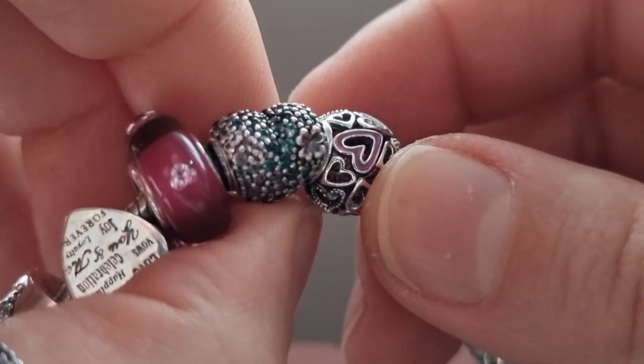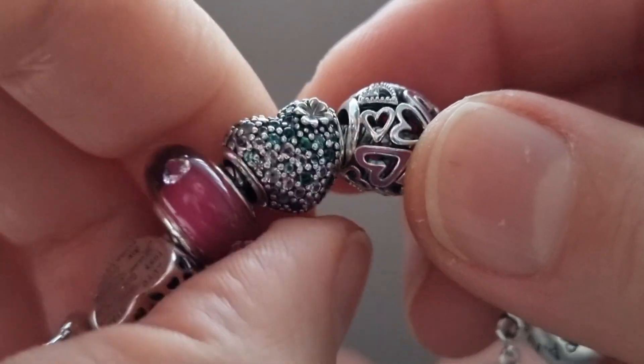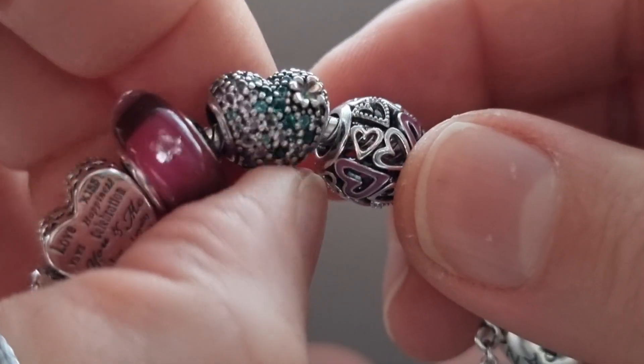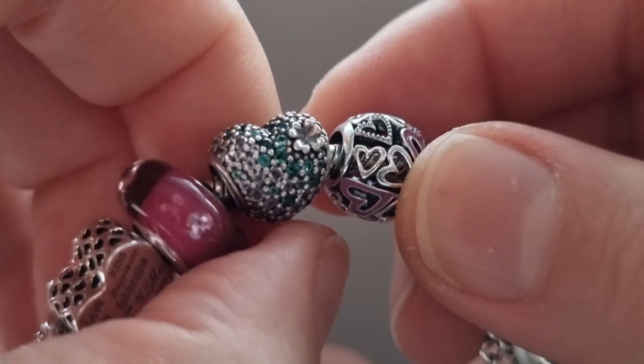The next charm is the Gleaming Clover Heart. On the other side it has a little clover. I really love sparkle and this heart is full of sparkle — it has beautiful green crystals together with pink.